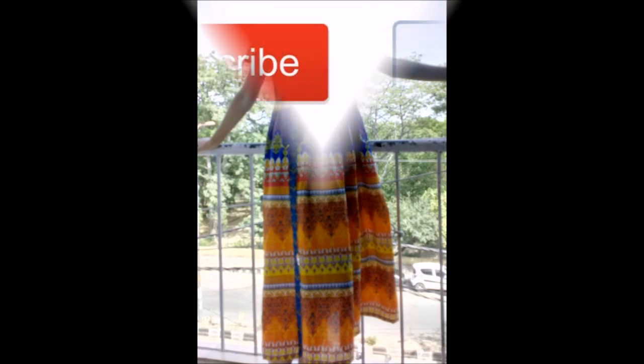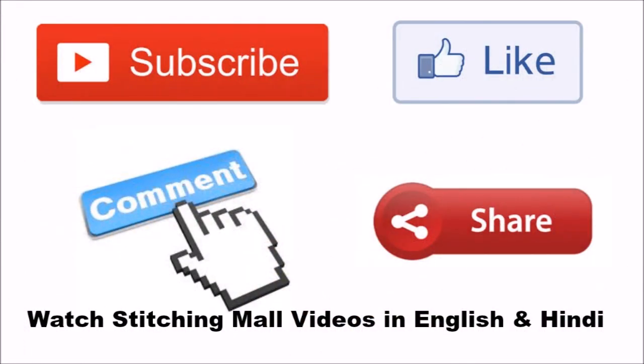I hope you like this video. If you did, do share it with others so they also learn something new. Thanks for watching, goodbye!